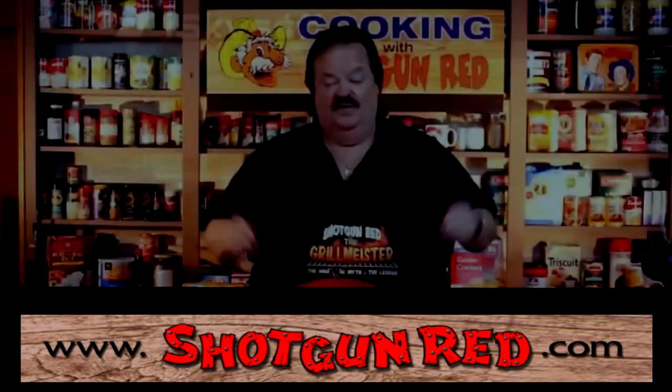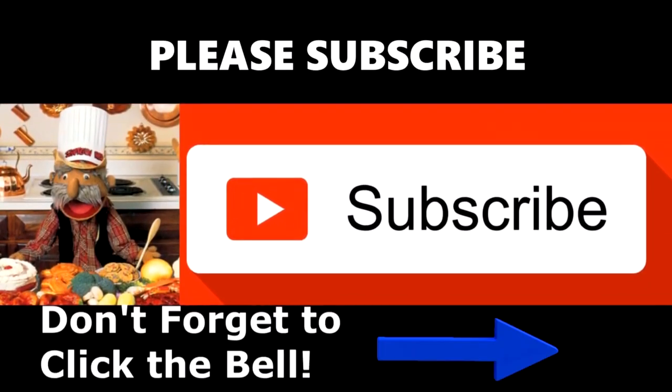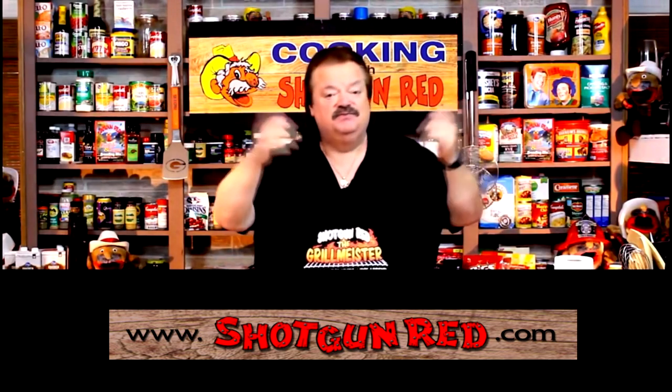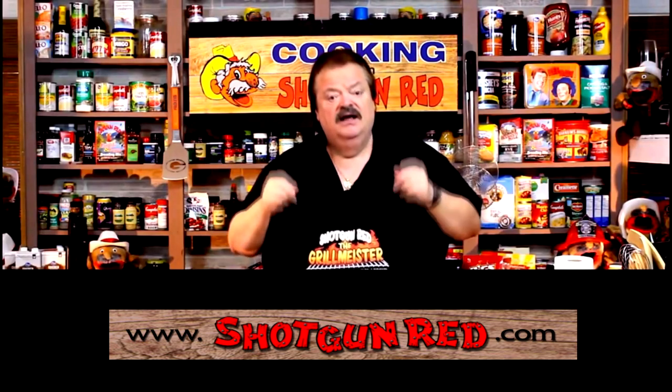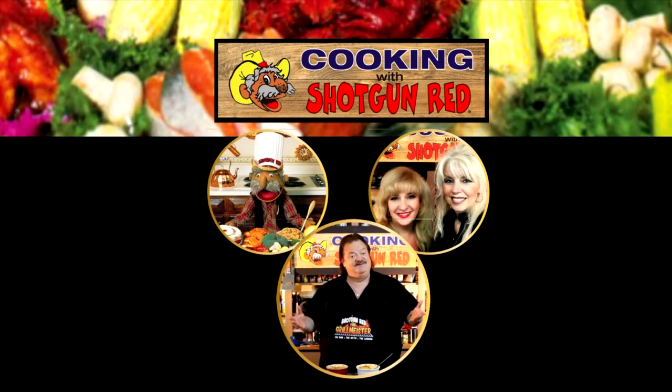And that's a wrap! That's She-She and Jen-Jen, them two girls having too much fun. We hope you enjoy this recipe and we really hope you subscribe to our channel. Little Shotgun Red's face will pop up and when you click on it, it'll say subscribe. Next to it will be a little notification bell — if you click that bell, YouTube will send you a notification for every single one of our recipes as soon as it comes out. See you next time right here on Cooking with Shotgun Red.